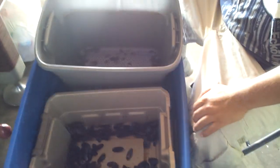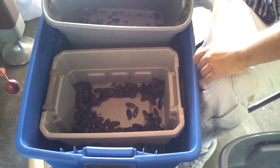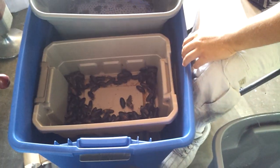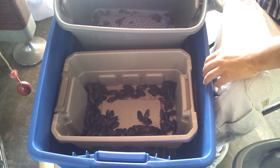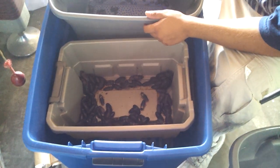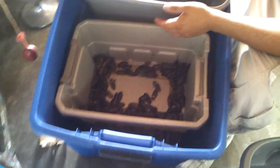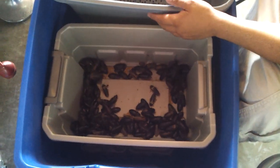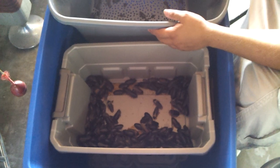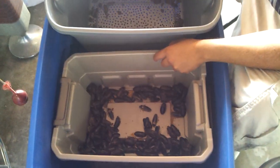Hey, what's up guys. I just started making a little video — my roach bin got invaded by ants, so I had to dump my entire adult colony into my feeder colony because the ants completely invaded the bin. Now I'm having to separate them again.